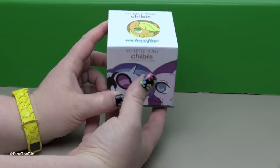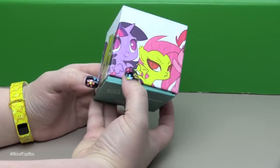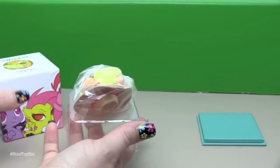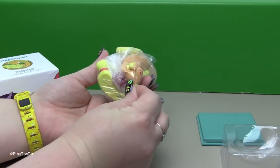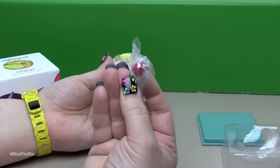There's Applejack on the front and she has the same container as the other ones in this series. The bottom keeps wanting to pop off so I'll take that out. There's Applejack all safely secured. What's that? A little apple! A little apple!